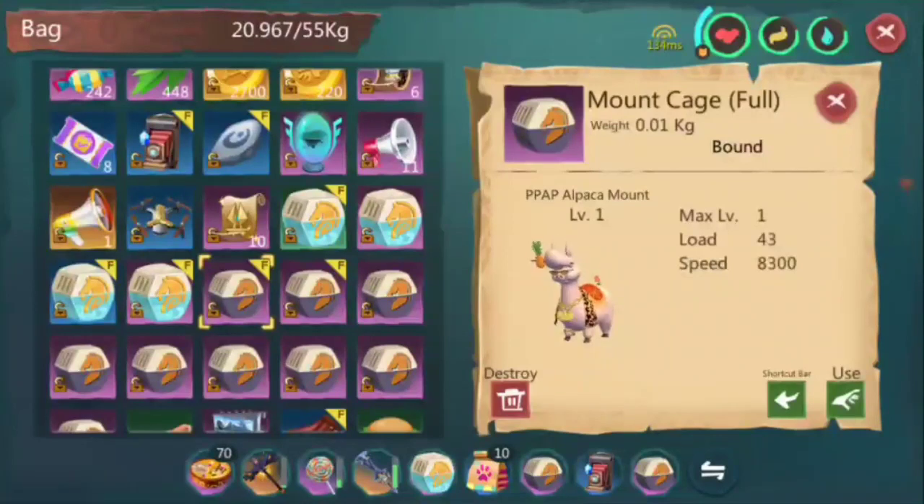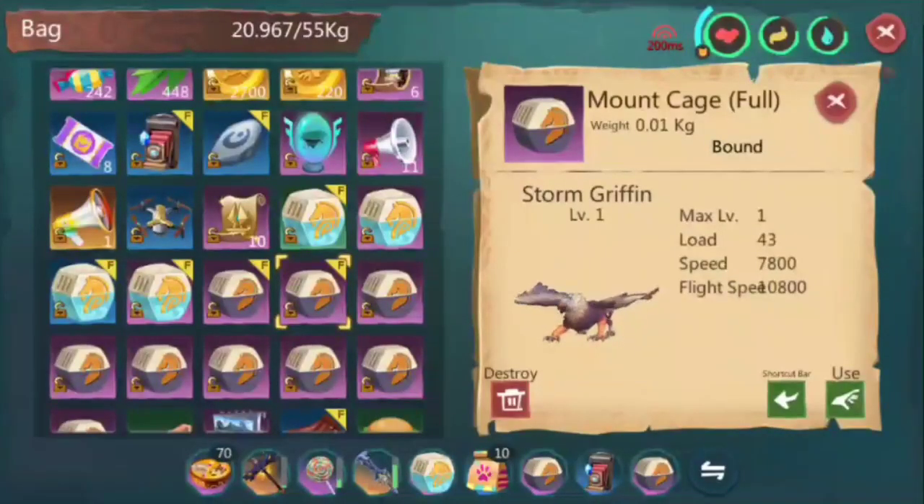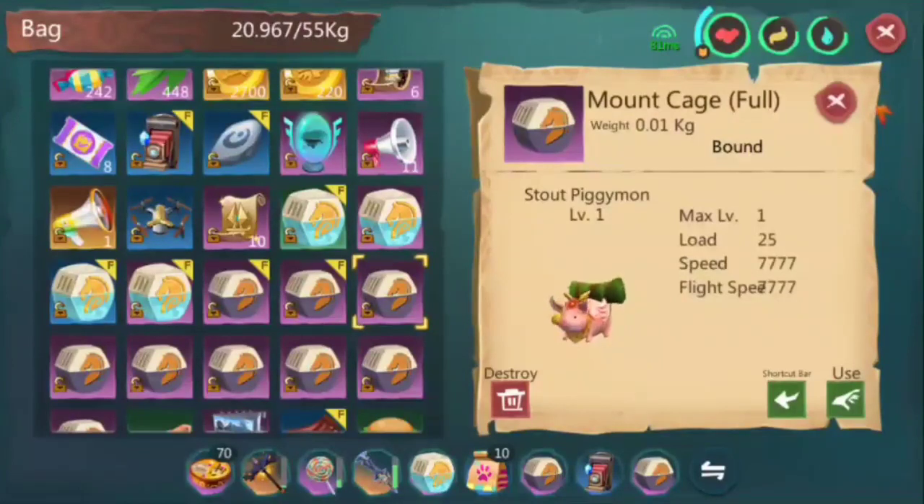Next, I got this from the garden event — it's level 100. This is pretty much a default for most event mounts: load of 43 and speed of 8,300, with everything else pretty much useless other than looking nice. This is the Storm Griffin, an event item bought from the shop. It's a default template for shop items: load of 43, speed of 7,800, and flight speed of 10,800. More or less they add or subtract 200, but pretty much some shop mounts are not great.